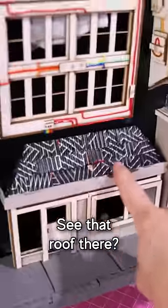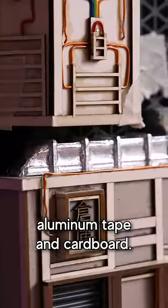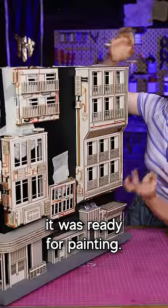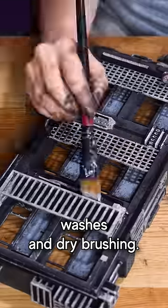It's looking pretty good already. See that roof there? That's a takeaway box. And those air vents? It's just aluminum tape and cardboard. With that done, it was ready for painting — one layer of black, then the base colors, and then some washes and dry brushing.